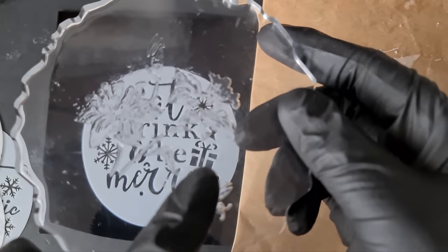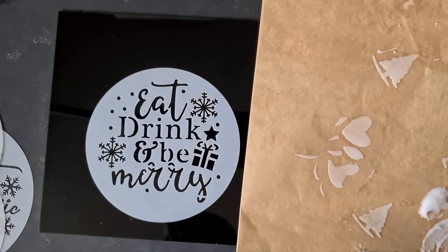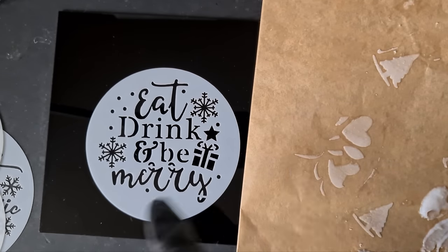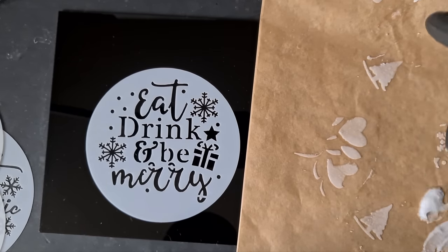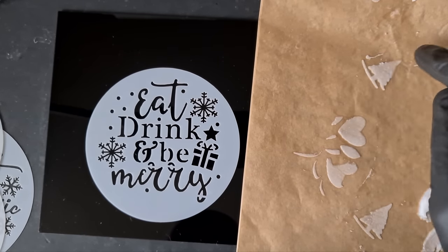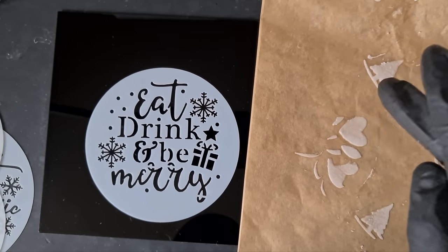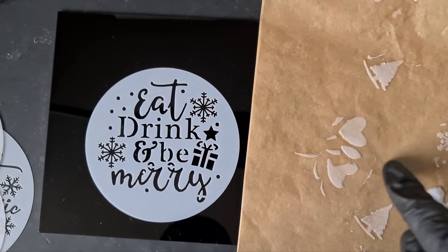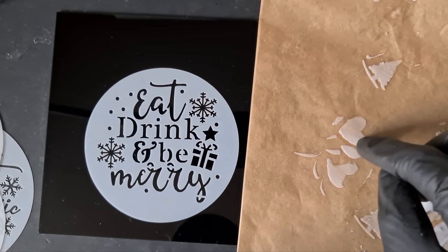The only issue with that is that we couldn't colour the lotion. So, out comes this idea. This is a trial run I did last night. And don't do this on greaseproof paper because the silicon sticks, so it was a fail. But I'm halfway there.